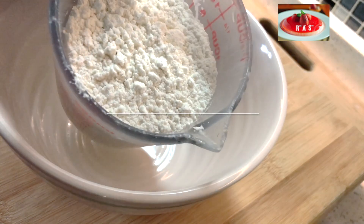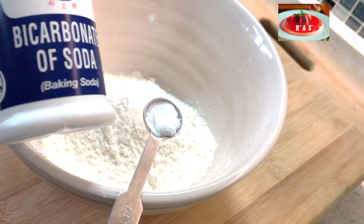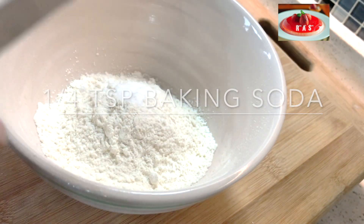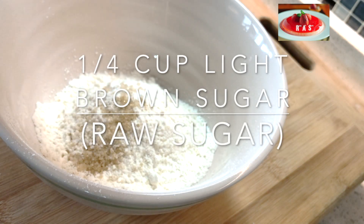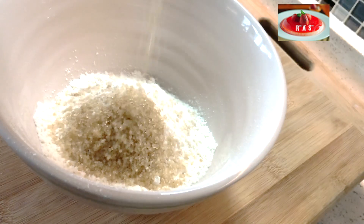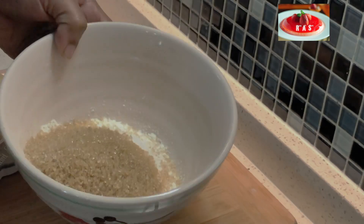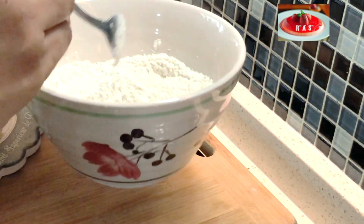For our dry flour mix we have one cup plus two tablespoons of all-purpose flour. Into this we're going to add a quarter teaspoon of baking soda. We're also going to add a quarter cup of light brown sugar or raw sugar. Just mix this well with a fork or whisk till everything is combined evenly.